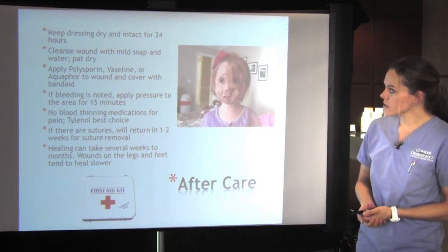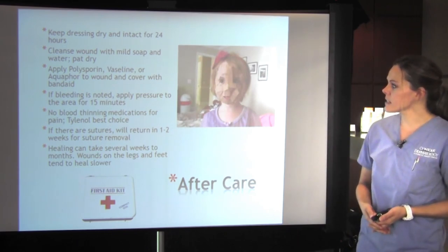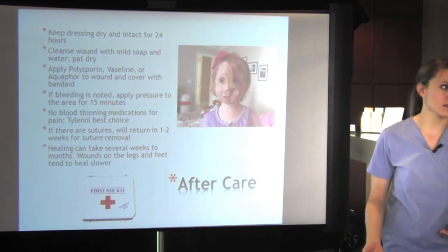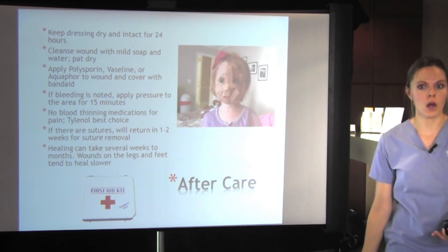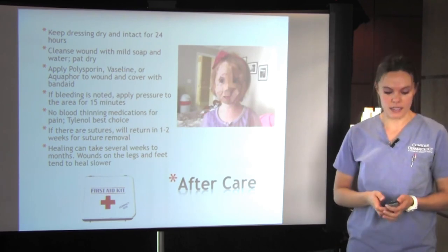If there are sutures, depending on the location, they will return in one to two weeks for suture removal. Healing can take several weeks to months. Wounds on the lower legs and feet can take longer to heal — a lot of patients ask why it's taking so long. It is further away from the heart with worse blood circulation down in the legs, which is why it tends to heal slower.